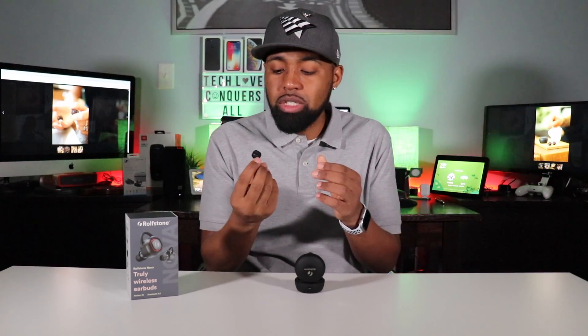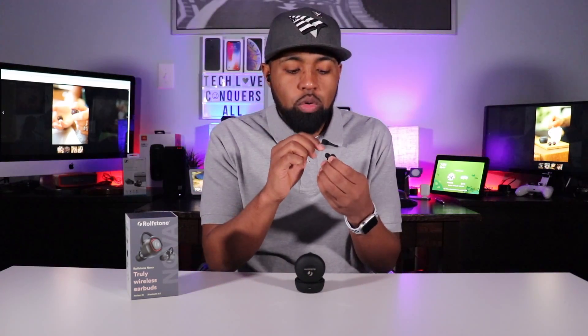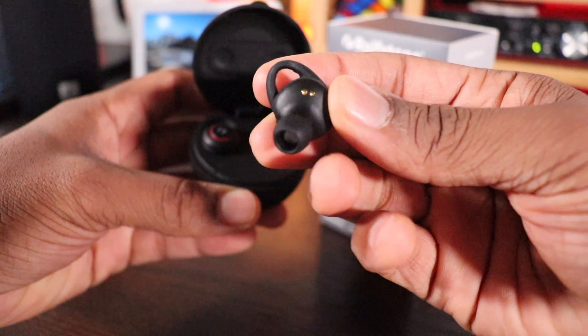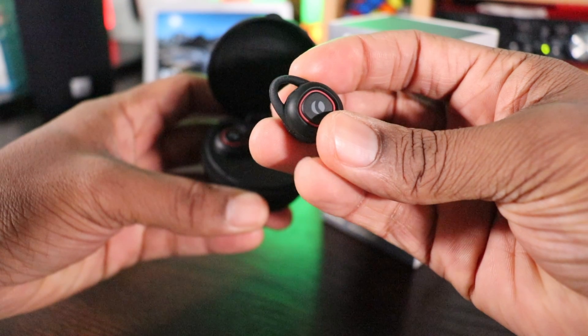When I put these earbuds in, they don't stick out too much. If I turn my head straight, you really can't even see them. They have a nice profile to them. You have the two golden dots on the inside top side which connect to the inside of the case — that's how you charge them up. These fins are removable, but like I said, I don't recommend it because they're a better fit with the ear fins on each side.